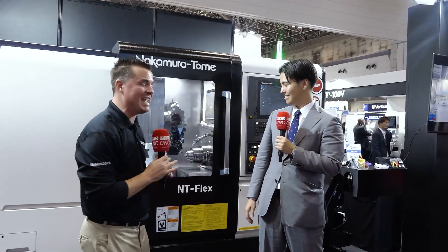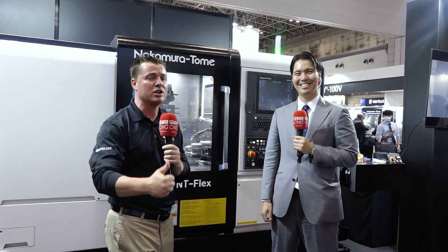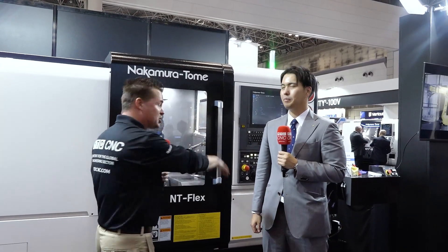Today we're talking NT Flex. What's different, what's unique, what's the upgrades of this machine? We're going to talk about speed, we're going to talk about rigidity, we're going to talk about the power of the software. But no better person on this planet to talk about this than Shogo-san himself.